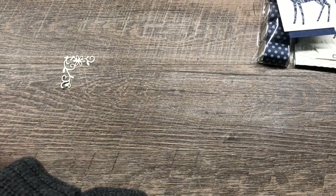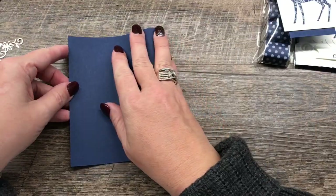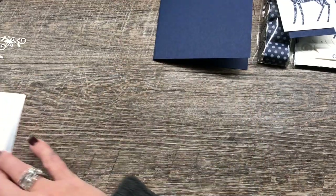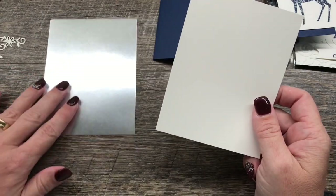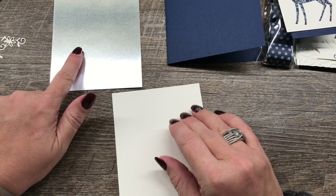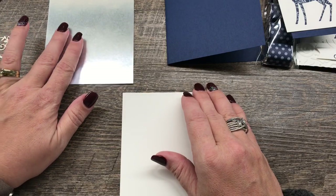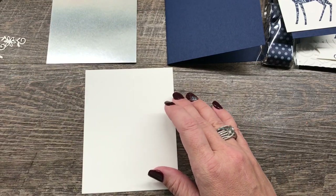I'm going to start by folding my piece of Night of Navy cardstock in half to form my card base. We'll put a layer of cardstock on the inside of that in just a bit. We're also going to use a piece of Whisper White and a piece of Silver Foil for that little touch. If you are trying to be more economical, you can remove this layer, because it will take out a whole step depending on how many cards you're making for your Christmas list.